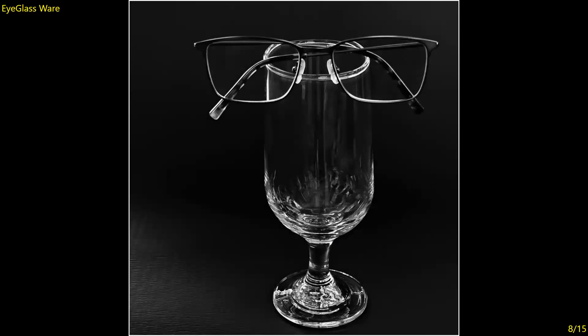Eyeglass Wear — creative, done well, black and white. Makes you focus on the geometry. I'm just wondering why the glass with the glasses is a little bit off-center — my preference would have been to center it. But as presented I think it's very clever and well executed. Seven.